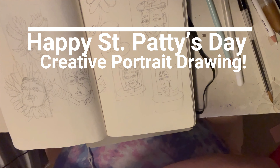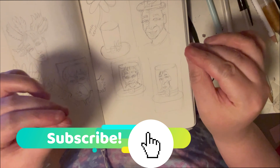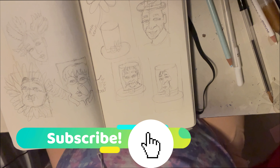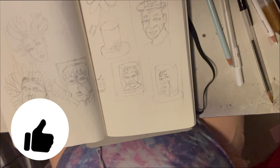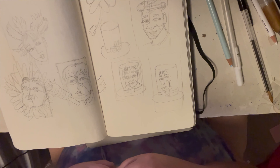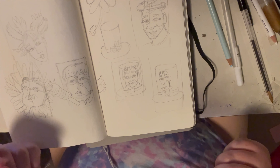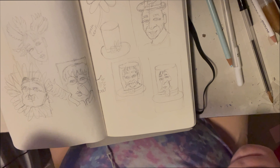Hey guys, and welcome to today's video. I'm really excited because I'm doing something a tad bit different — not cartoon related. It's portraits. And normally I do something cartoony and fun for St. Patrick's Day, but I want to change it up. We're going to do something a little bit different, something on the realistic side, yet still cartoony — you'll see in a minute.